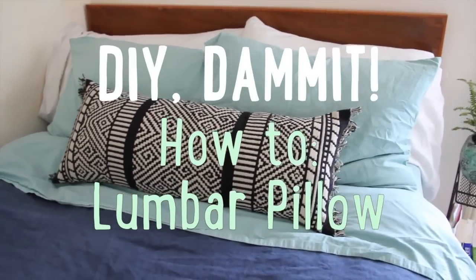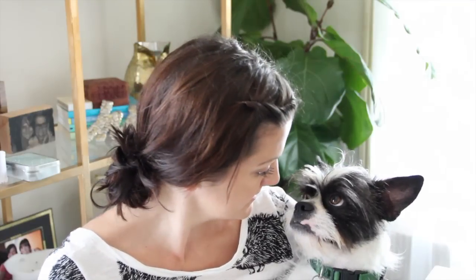I took too much Sudafed. Welcome to DIY Dammit. I am as sick as a... you. But no illness will stop me from crafting. Plus, it's kind of fun to craft while you're on cold medicine. Today we are doing one of my favorite DIYs